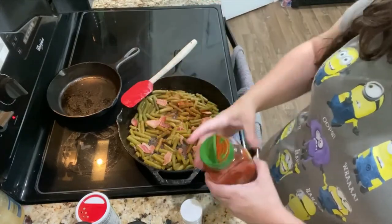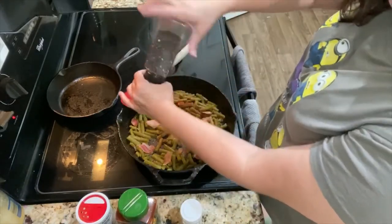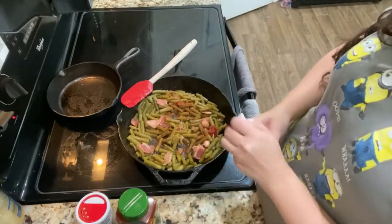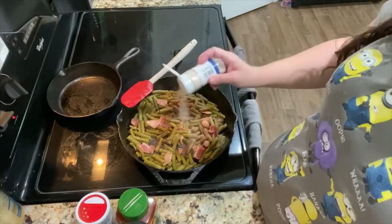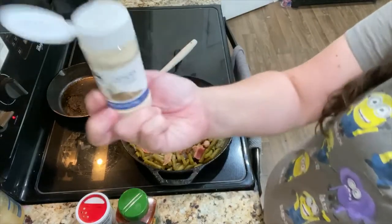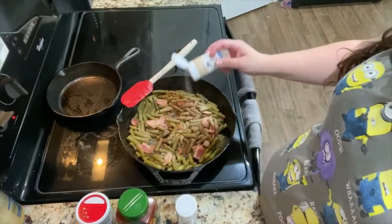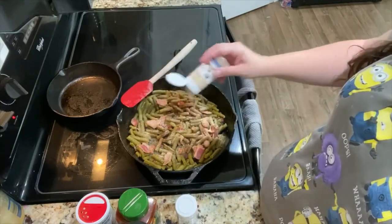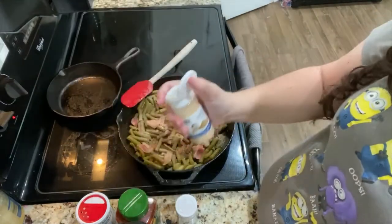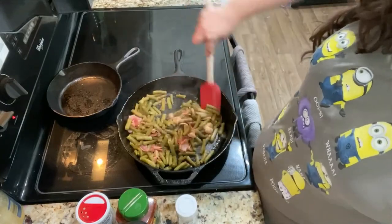Now I'm throwing on my seasonings — I'm not even going to tell you measurements because I'm not measuring at all; I like to eyeball it. I put on Tony's first, then the paprika, a little pepper, garlic powder, and onion powder. For the salt, I actually add that at the end — wait until the end because you've got the bacon and bacon grease and it has plenty of salt on its own. If it needs salt, wait until everything has had a chance to work through so you don't end up with really salty green beans.